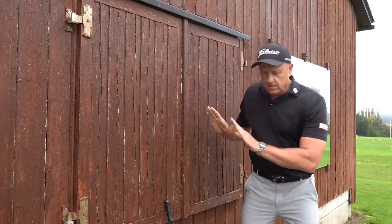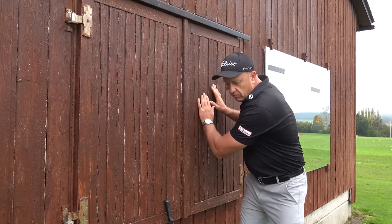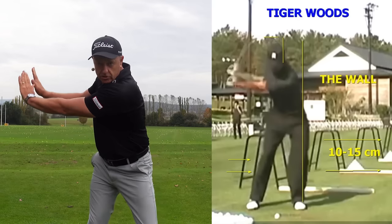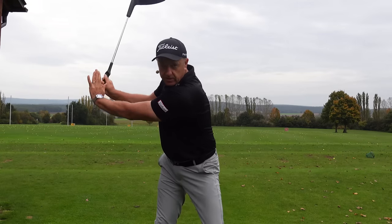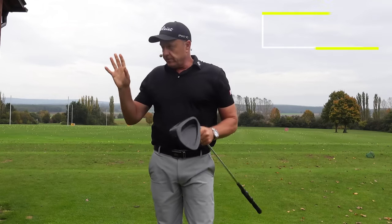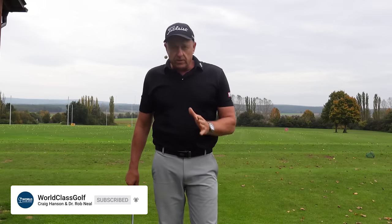Your shoulders hold back at the initial part of the downswing — they'll catch up later as the hips slow down. If your right shoulder causes your hands to leave the wall and your head moves forwards, it creates all sorts of problems. You don't need a wall — just get to the top of your swing and imagine the wall is there. Get a little stretch with the lead hip; this holds the upper body back and creates separation as the lead hip moves forwards. This lateral shift is one of the keys to great ball striking.